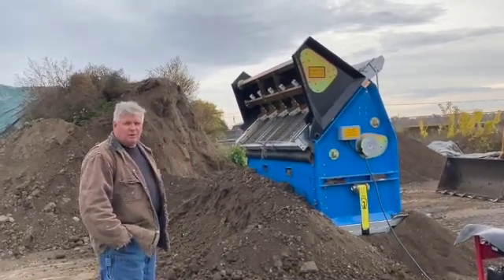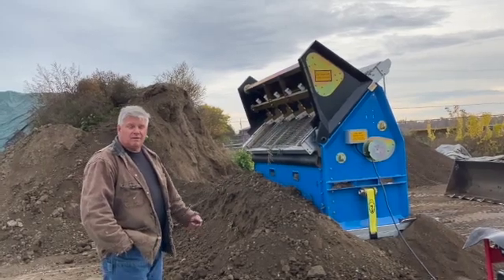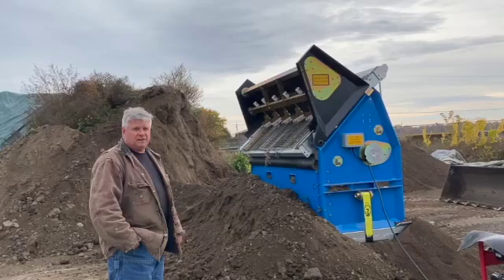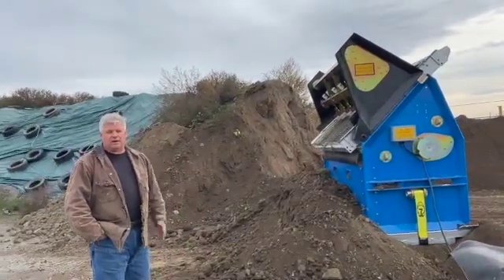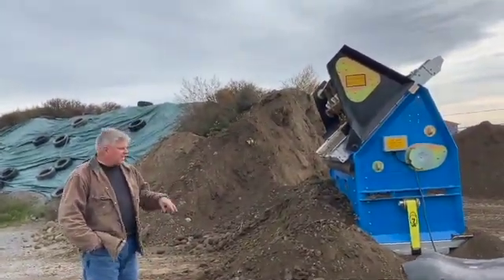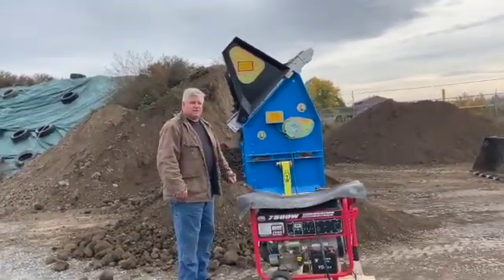I was out messing with it yesterday and found that we had probably 30-35 percent increased production just because you can go up there and feed it a lot faster and you could drive back away and get another bucket full in many cases while it was processing it. So anyways I'm going to run it through the machine here. We'll get fired up and you can take a look and see what you think.